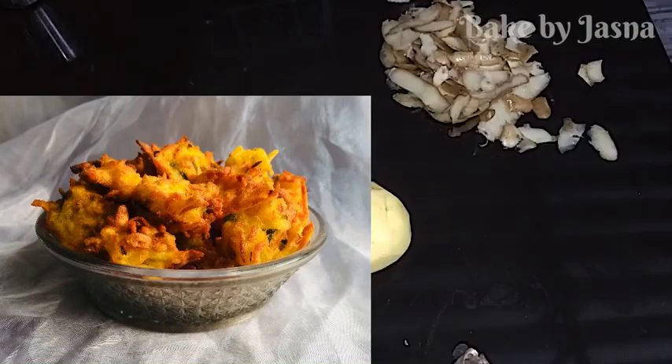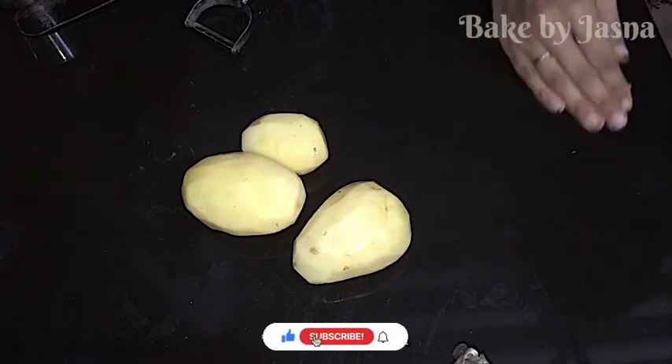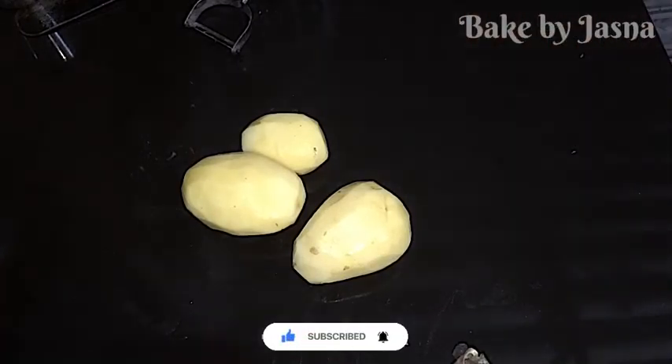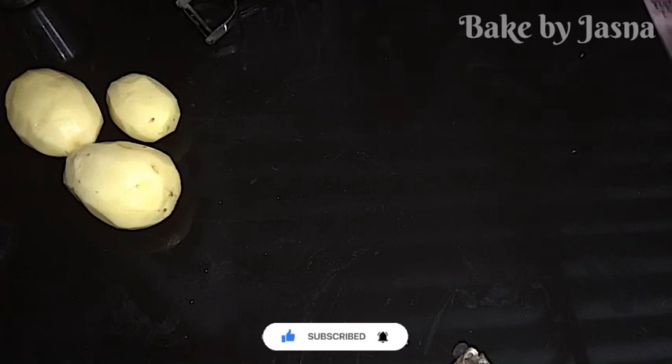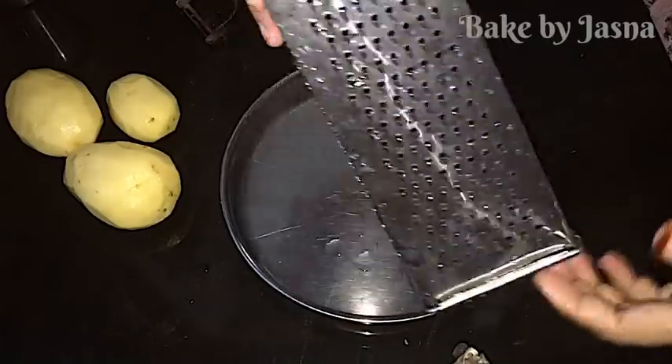I'm going to show you a little bit of food. I'll make it as a referral. Once I'm done this, I will be doing this. I've been doing this for four years and I will be doing it for four years.